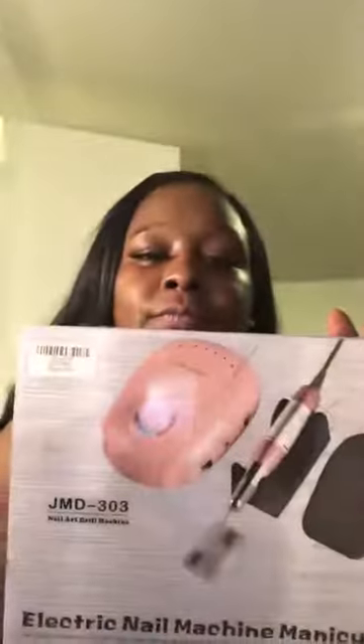This is going to be a quick and honest review about this nail drill that Amazon sent me. I chose the color pink — they have another option in white. This is the box it comes in, and then it also comes in the Amazon box.